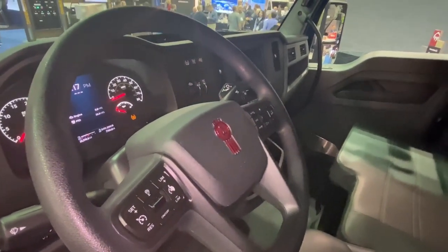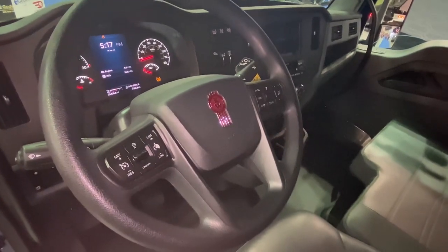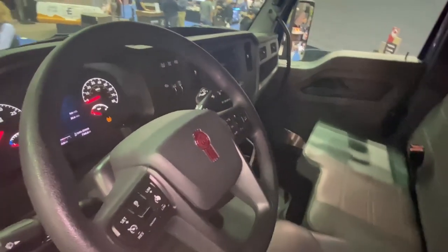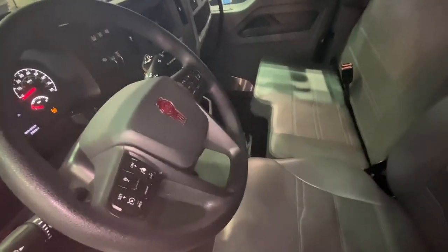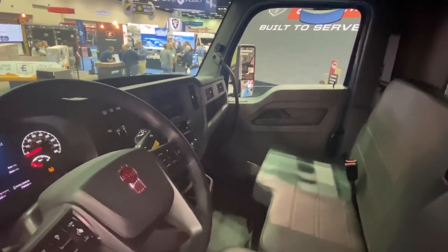Also new is the Kenworth Smart Wheel. You have all the controls right at your fingertips — from radio controls to headway adjustment, cruise control, etc. And when paired with the PACCAR TX-8 transmission, you have right-stalk control of the transmission.